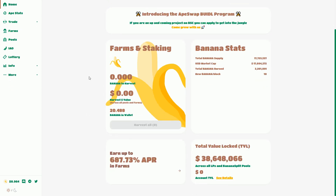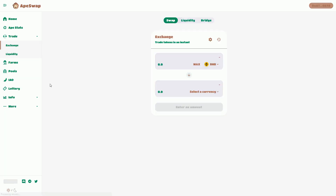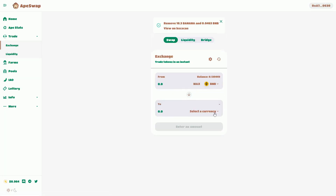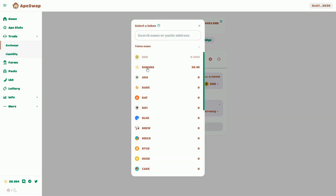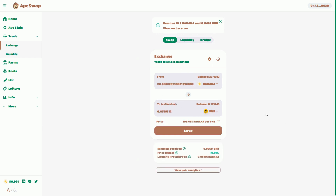Now we can see the banana in my wallet has gone up. I started off with zero banana in my wallet, then I harvested those two bananas, then I gained back the 18 bananas that I locked into the liquidity pool token. Now to finish it off, I'm going to exchange those out — I'm going to choose my bananas and exchange them back for the BNB token.